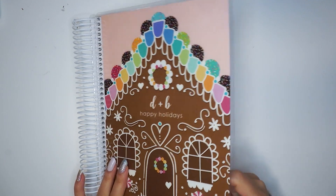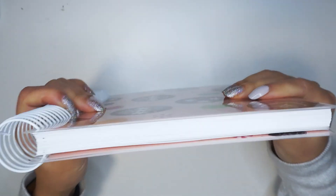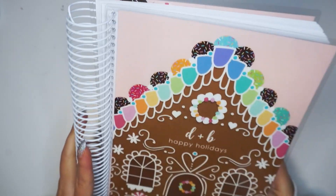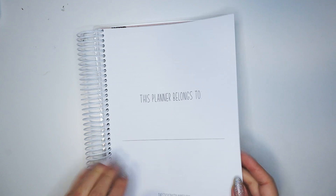Hi everybody, it's Denise and we are back with another vertical styled journaling. This year I'm going to be using a planner from TSKP Studio, also known as the Sticker Kit Planner.